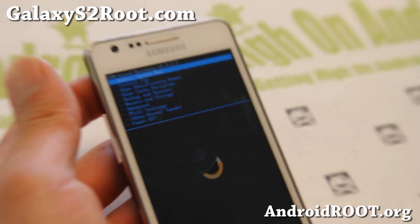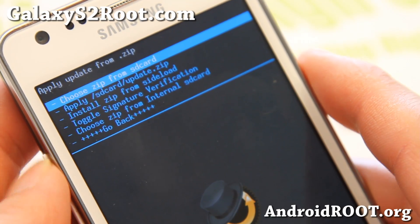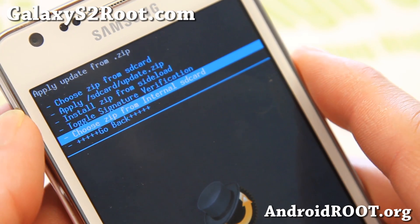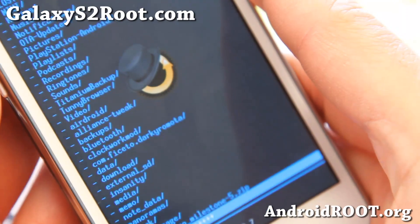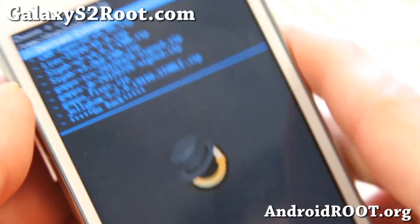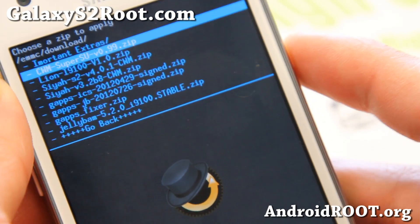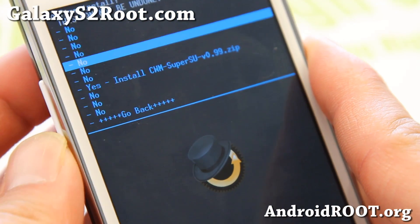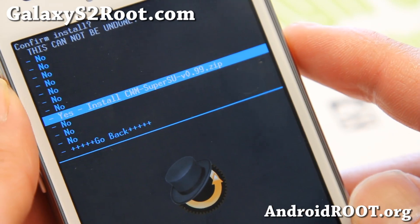Let's go to the next part. Go down to Install Zip and hit the power button. Choose Zip from SD card or internal SD card. Downloads usually go to the download folder. Go to your download folder and find the cwm-supersu-0.99.zip file. You can actually root any Android device using this method as long as you have ClockworkMod Recovery.